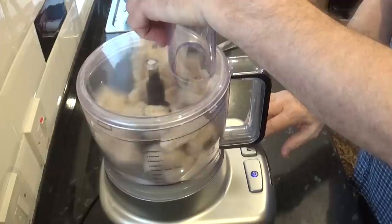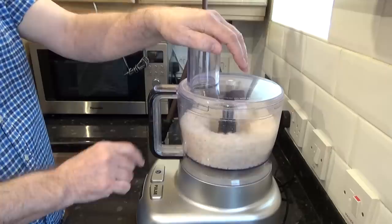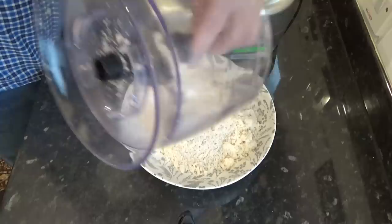Next job is to make the breadcrumbs. You can of course buy them but I prefer to make my own. All I have here is seven slices of fresh bread with the crusts cut off. It doesn't have to be stale hard bread but you can use that too. You can leave the crusts on if you want to, but I find that leaves dark patches on the finished scotch egg. I simply blitzed that in my food processor for about a minute and that's that job done.